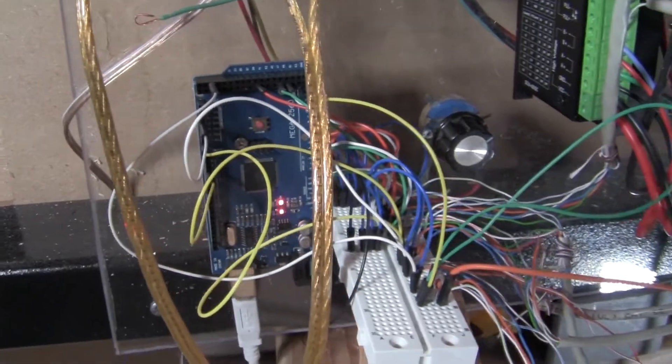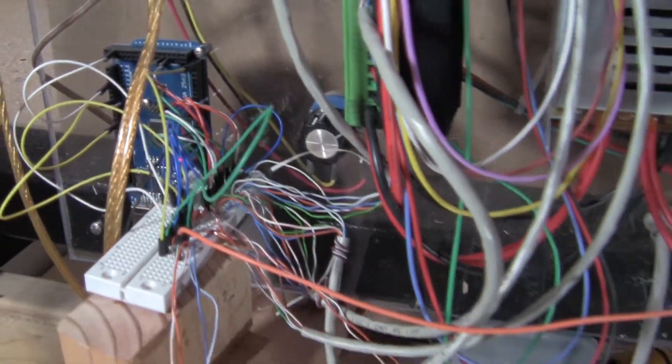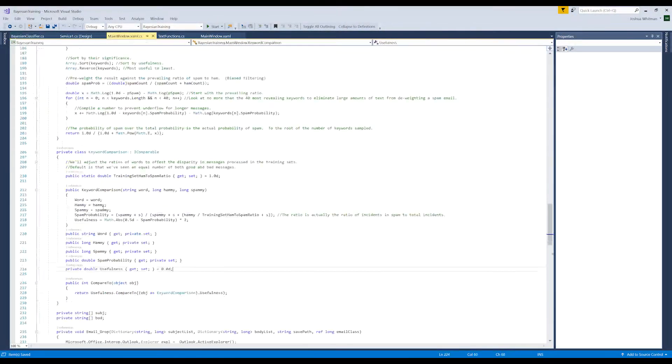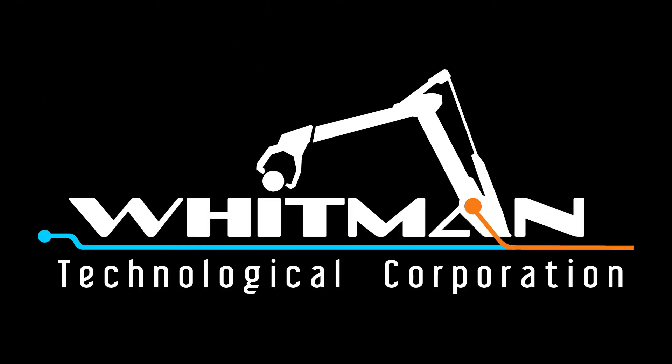Ewwww. Well, I think we can do a lot better than just sticking some wires into a breadboard. I'm Josh Whitman, CEO of Whitman Technological. To clean up those wires, we're going to replace that breadboard with a custom circuit board.